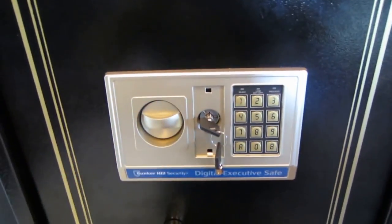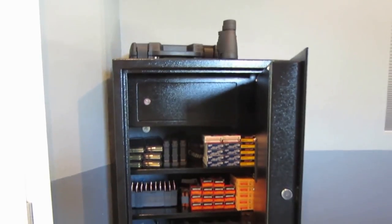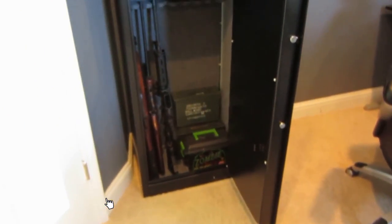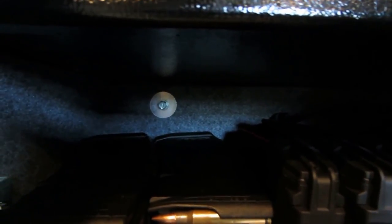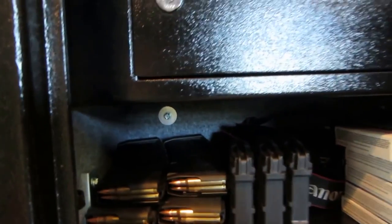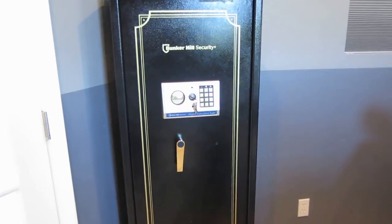This is the Harbor Freight Bunker Hill security cabinet. It may look like a safe, but it's a security cabinet — a very good defense tool for any smash-and-grab. It doesn't protect against fire, but I don't think a crowbar can get into it. To secure it further, I bolted it to the wall — I put wood backings on the back and anchored it into the studs, so this is not going anywhere.